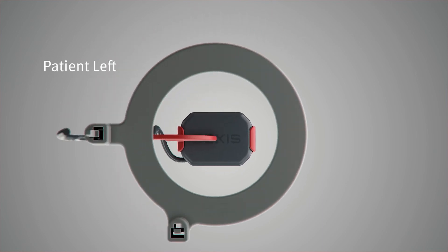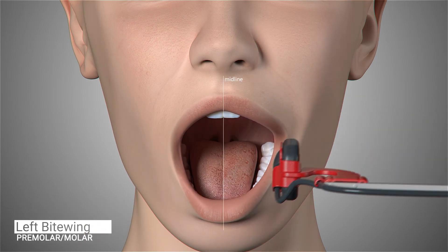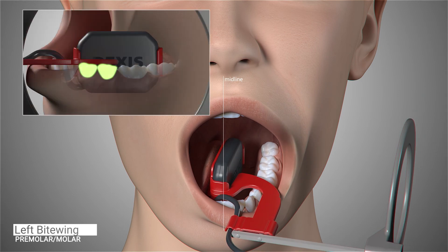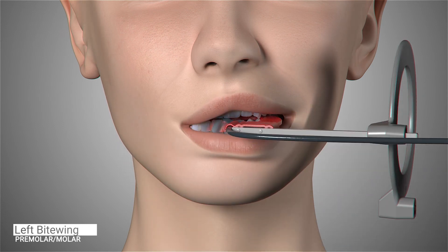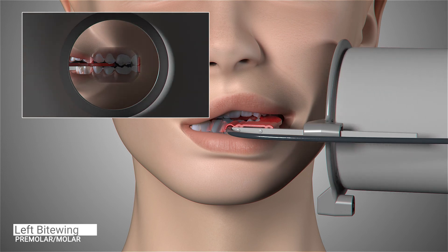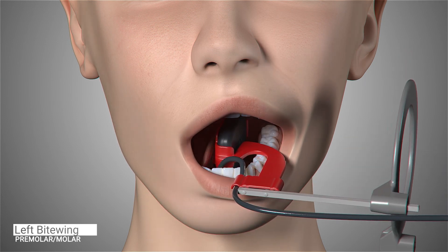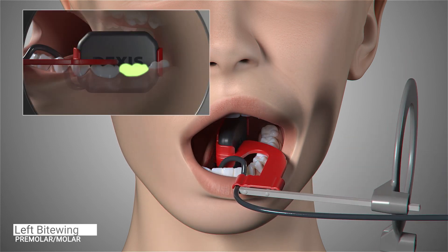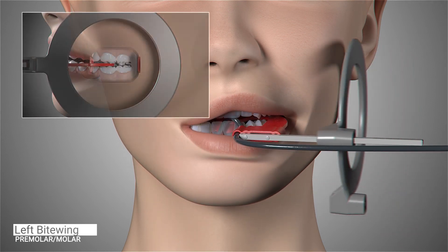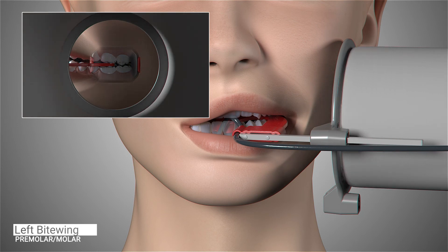The configuration of the sensor and holder does not change for the next and final set of images: the left bite wings. Ask the patient to open slightly and center the first and second premolar on the sensor to capture the distal of the canine. Ask the patient to close, slide the aiming ring close to the patient's face, position the x-ray emitter cone flush with the aiming ring and trigger the exposure. Position the sensor so it is parallel to the occlusal line, center the sensor on the second molar and ask the patient to close. Slide the aiming ring close to the patient's face, position the x-ray emitter cone flush with the aiming ring, and trigger the exposure.